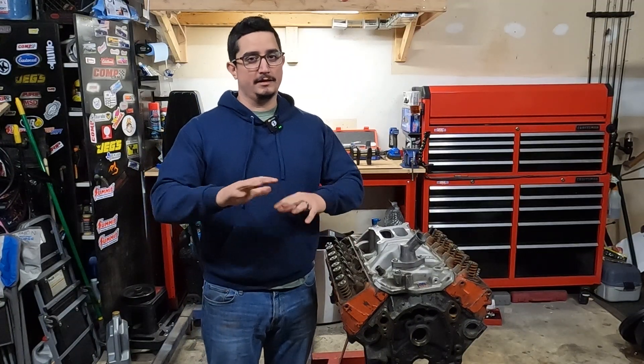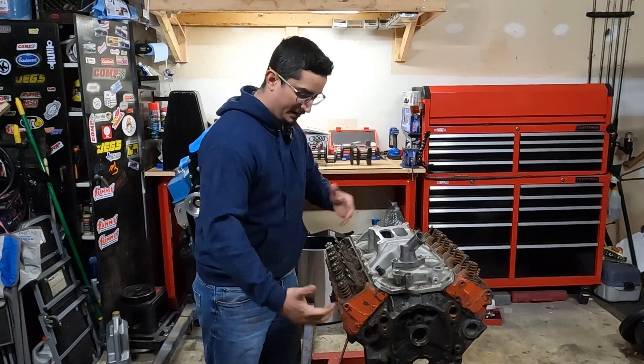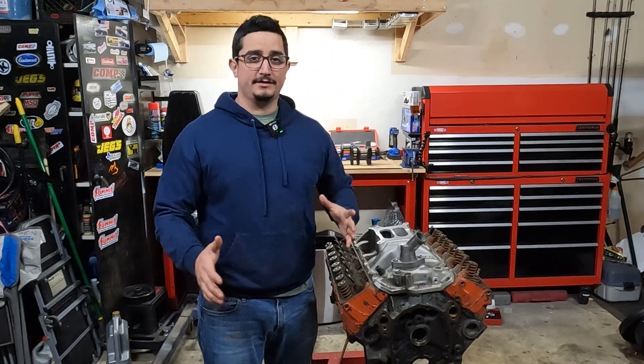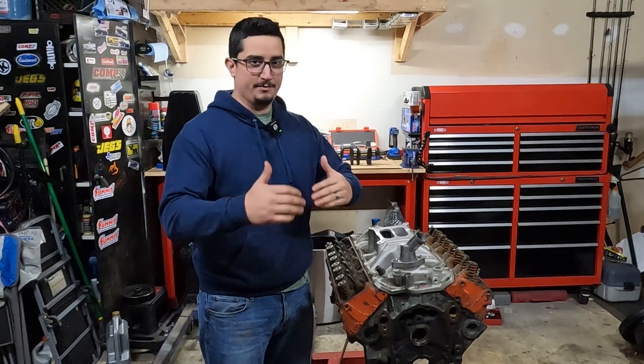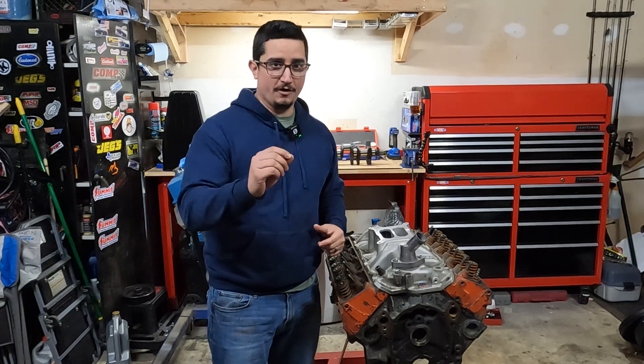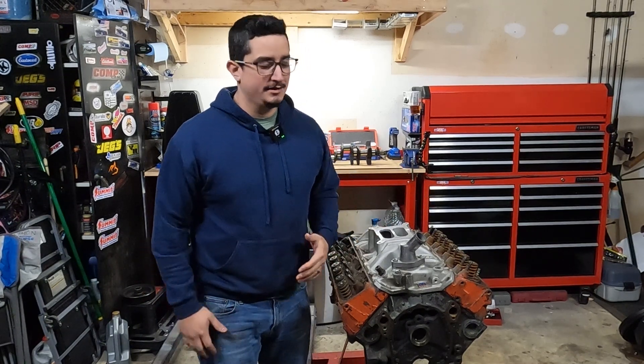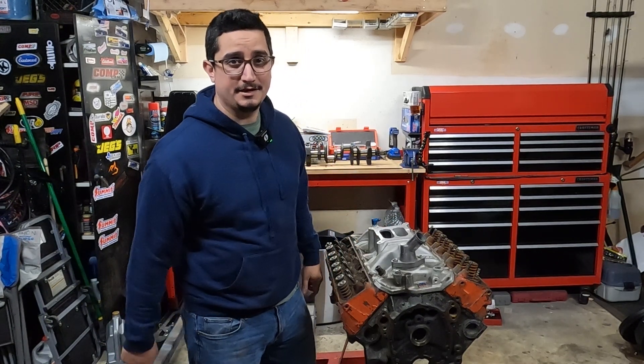In this engine build series I'm going to do things a little bit differently. In the past I had done one video and covered a bunch of different topics. This go around, I'm going to cover one topic per video. So the videos might be a little bit shorter but they'll be more focused. If you're just looking for one particular thing, you'll be able to find it a little bit easier. So that's enough of that — let's go get to that crankshaft.